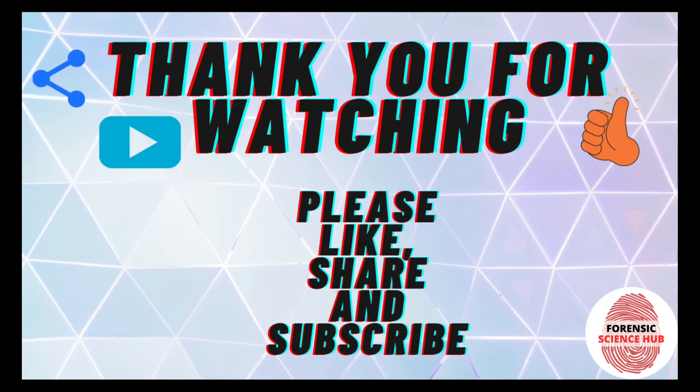This was all about this video. I hope you found this content useful — if yes, do share it with your friends. Do not forget to like, share, and subscribe to my channel. Thank you.